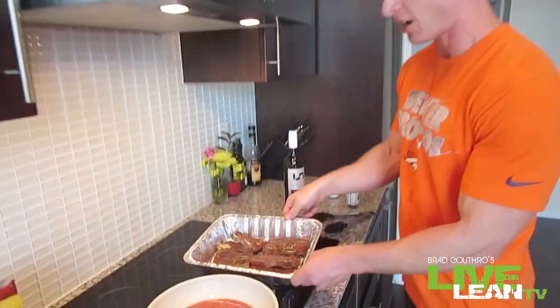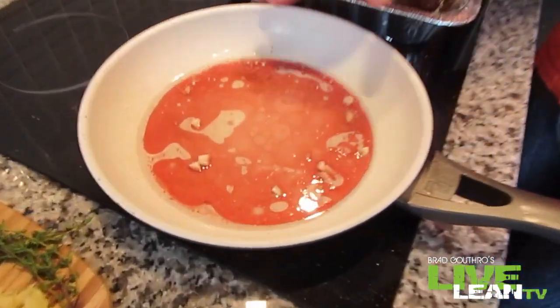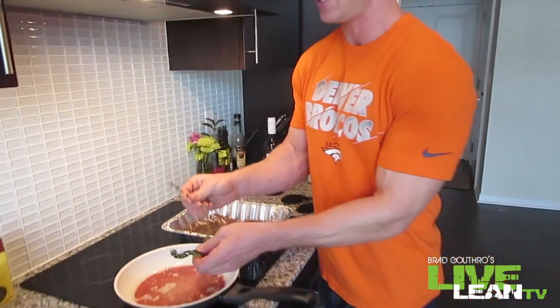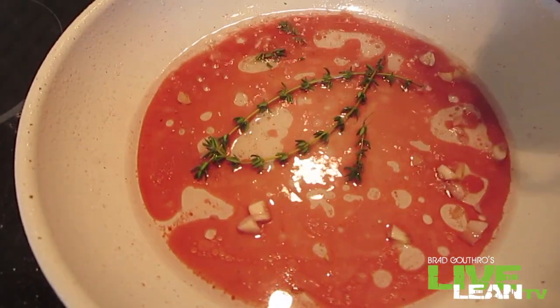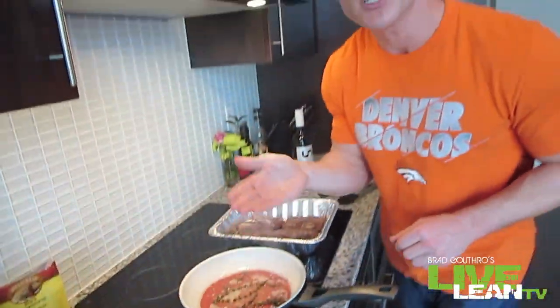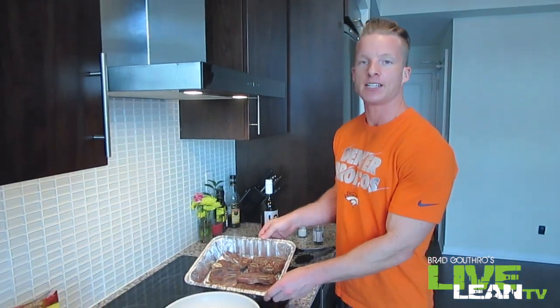The ribs are off to the side. In this heated pan I've added a little bit more coconut oil, some garlic, and red wine — that is smelling good. The next thing we're going to add is a few sprigs of fresh thyme. Man, this smells delicious. We're going to let that set for just about 30 seconds and then keep going with these vegetables.